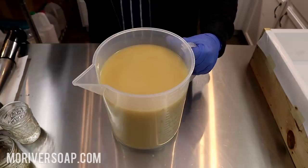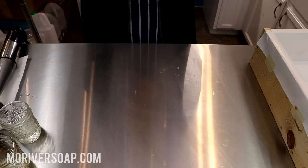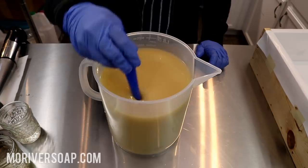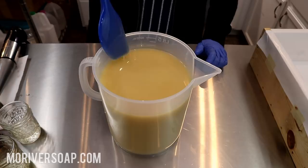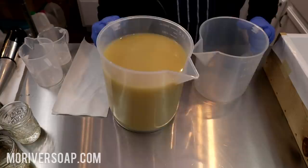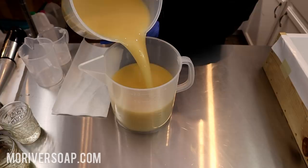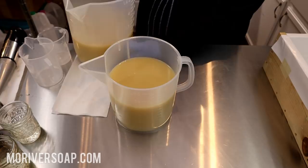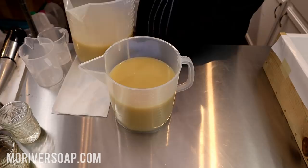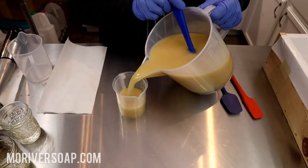Here we have the cashmere. I have just over 4,000 ml here. This is just emulsified - there's no trace yet, and I would not pour it this thin, but it's fine to separate and work with. I'm going to pour to 2,000 ml. So I know the batch is in half - I have 2,000 ml left in this container.